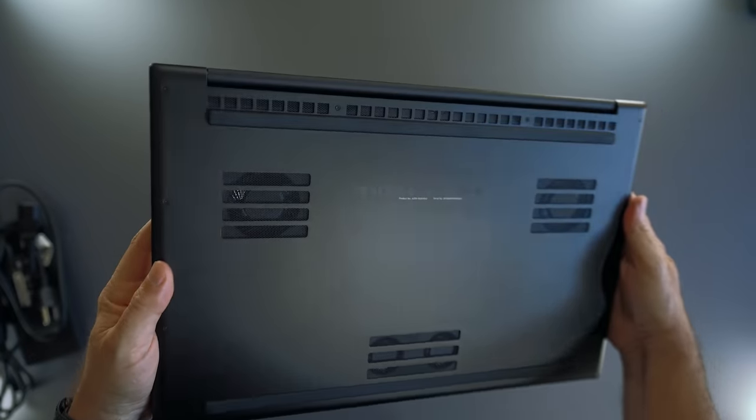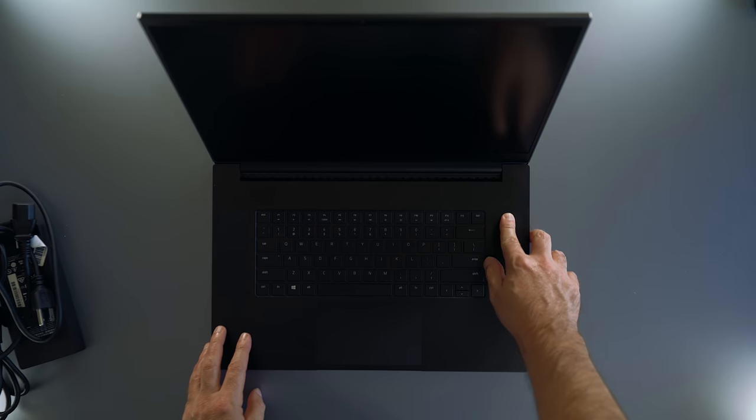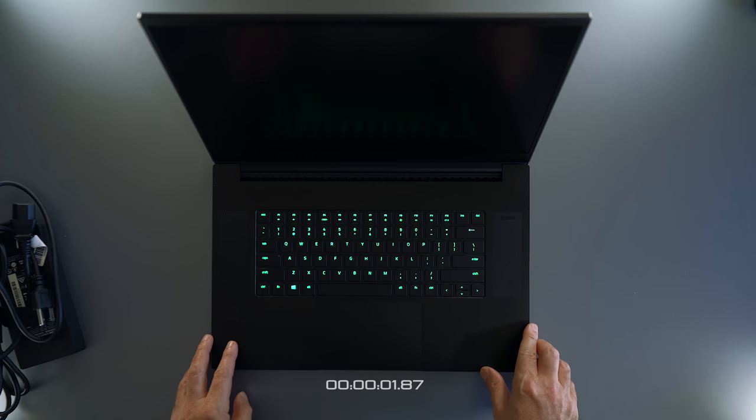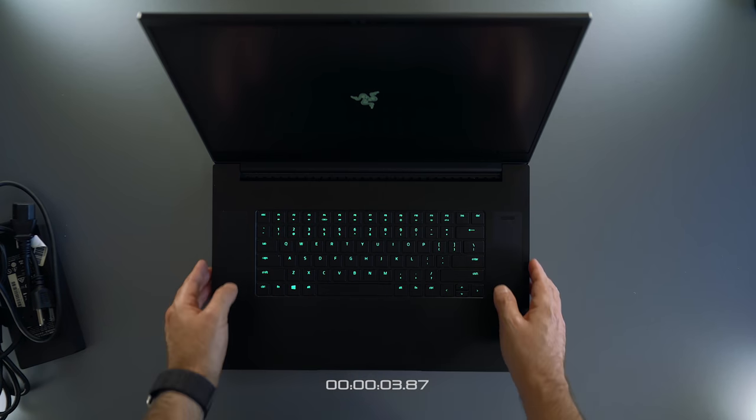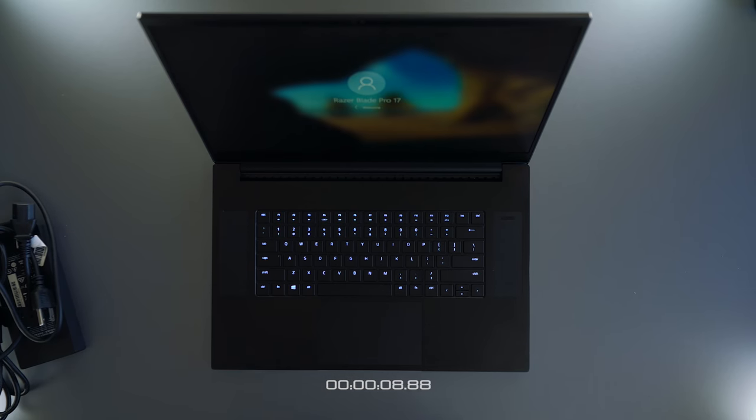Under the blade we have tons of fans and grills for cooling this monster down. At launch, the Razer Blade Pro turned on in only 12 seconds. The RGB keys look beautiful, and that giant grill between the body and the screen looks majestic.